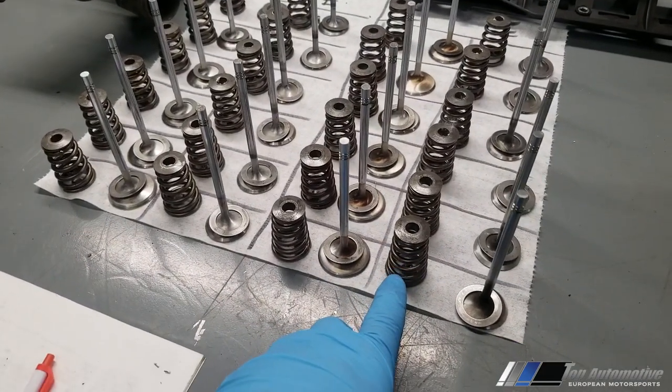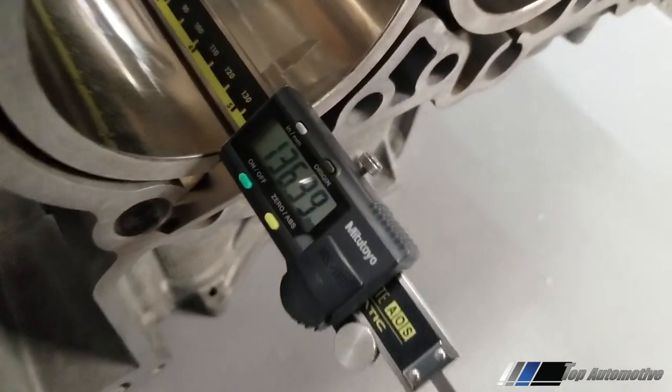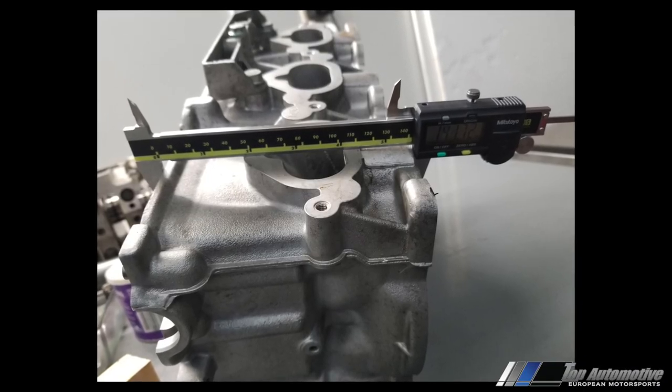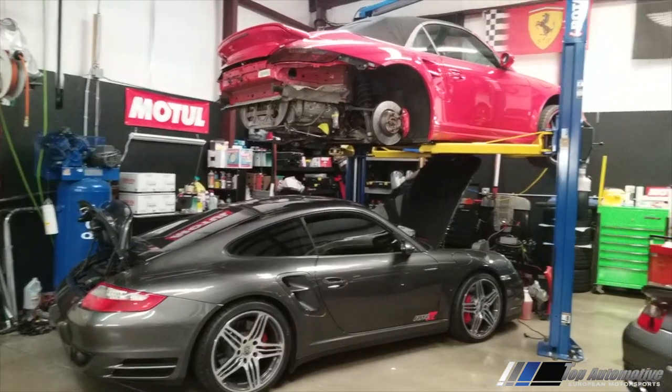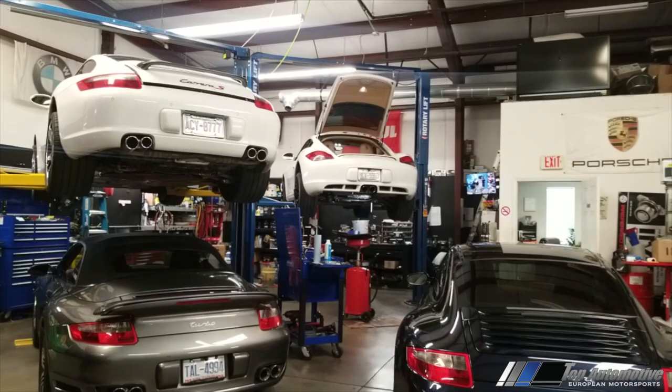Next we replace all our valve springs — they have to be brand new. I don't reuse valve springs; everything that goes into our engine builds is brand new as far as working components that can break. When we're done with these installations, we always measure our cylinder head thicknesses to ensure consistent surfaces cut properly. If one bank is a couple thou off from the other, we can have slight compression variation — and we don't want that. This is what separates a good engine build from a poor one.